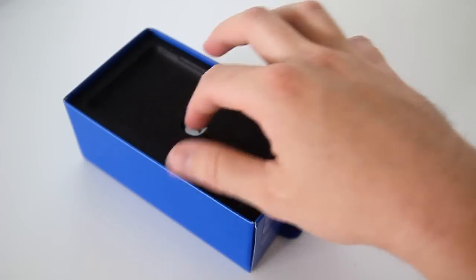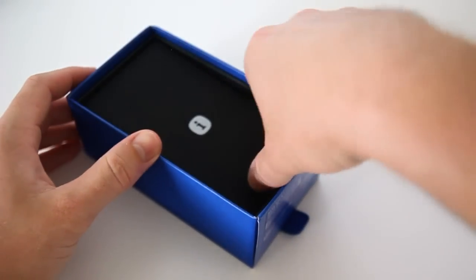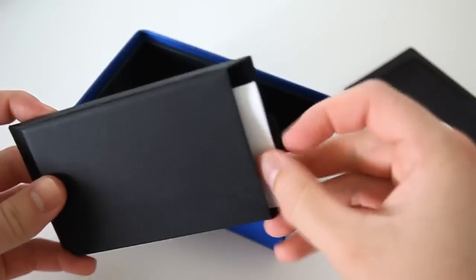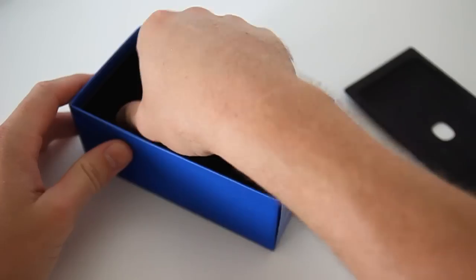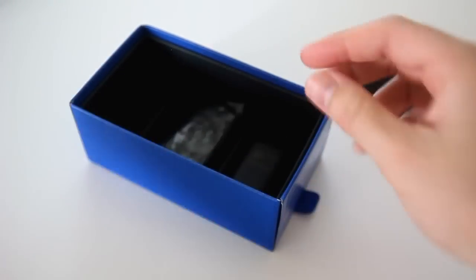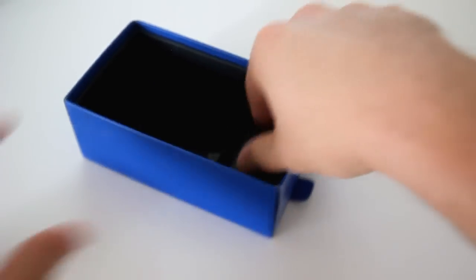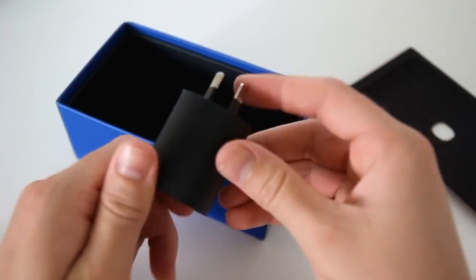Putting it aside for a moment, inside the box you will also be seeing some product info and warranty guides, colour matched in-ear headphones so that you can organise your wardrobe accordingly with whatever your purchase, and what phone purchase would be complete without another micro USB charging cable and, of course, the corresponding AC power adapter.